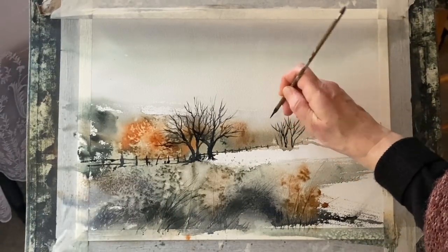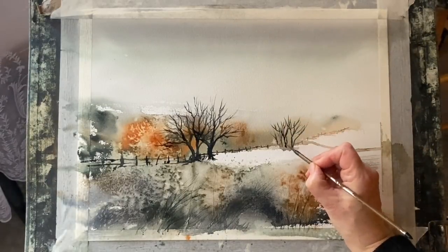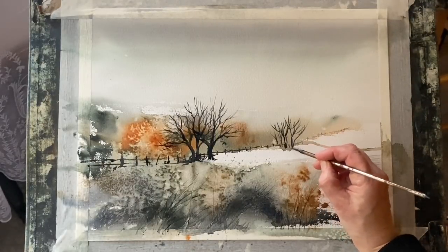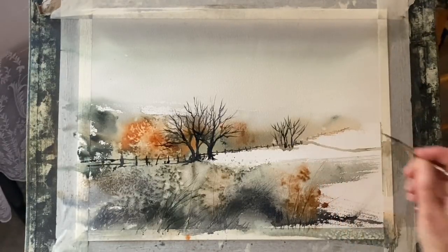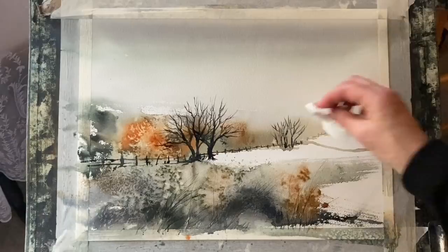Sometimes it's a good idea to make some tracing paper overlays of just simple trees and things like that, or birds or little cottages, and then you can try those out on top of an underpainting just to see what sort of thing would work best before committing to the painting with paint.